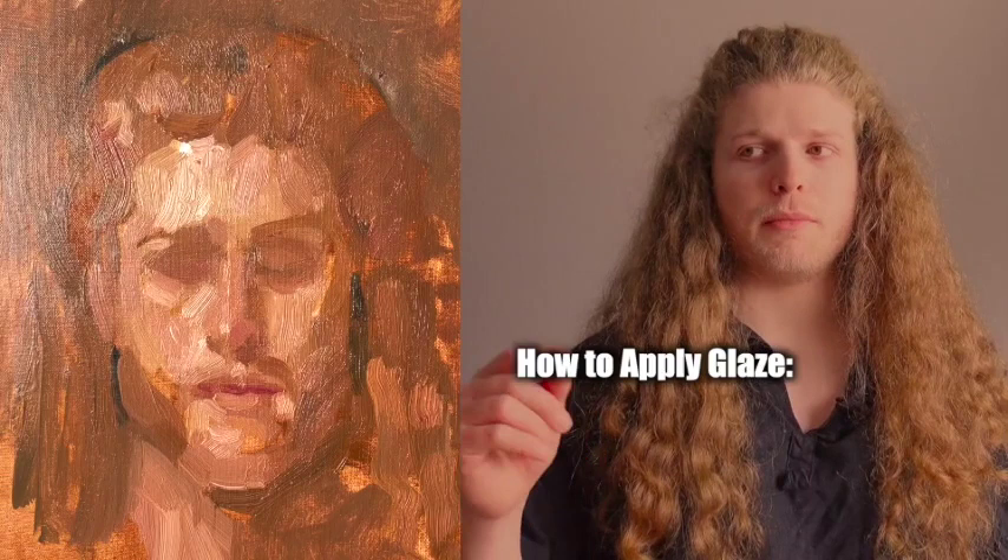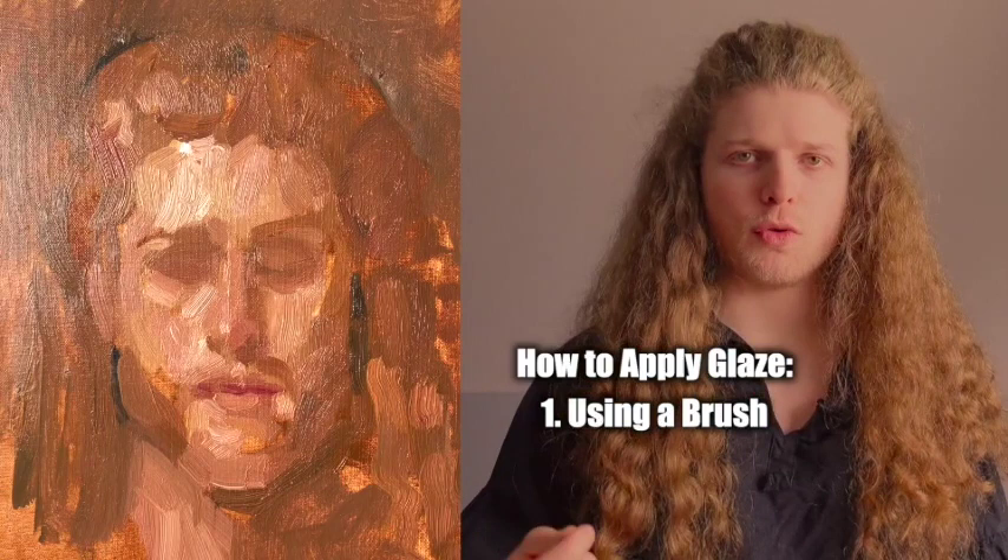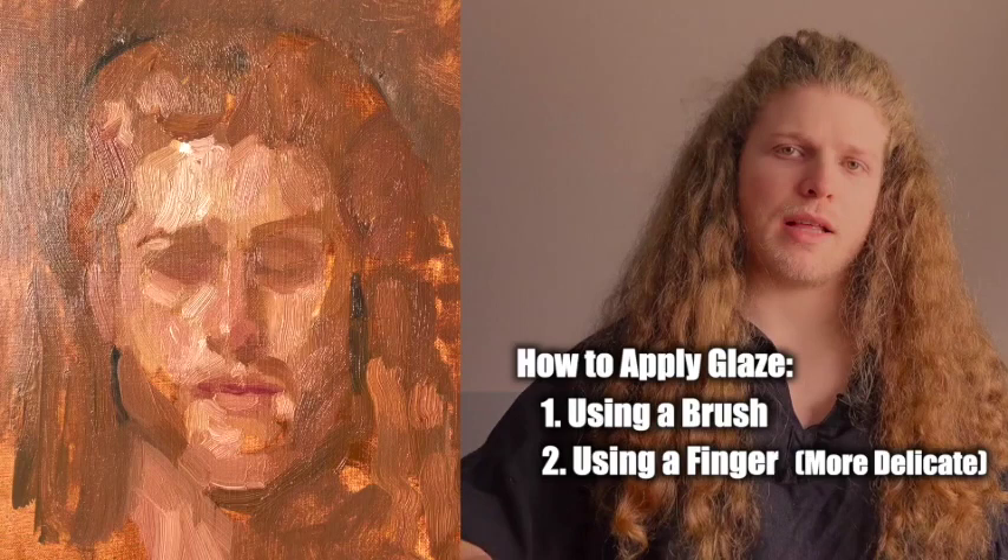There are really just two good ways to actually apply the paint: either using a brush, where you put it on pretty much like usual, or using your finger. If you use a finger, you can be a lot more delicate.